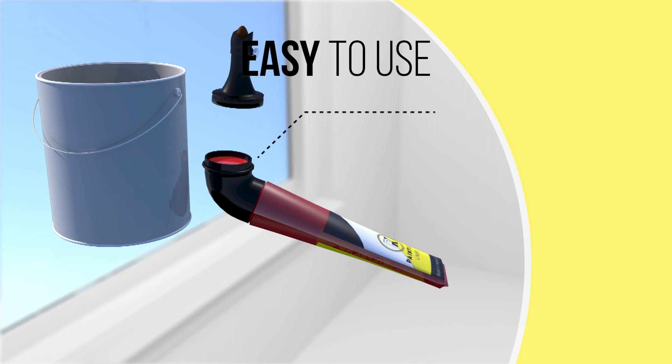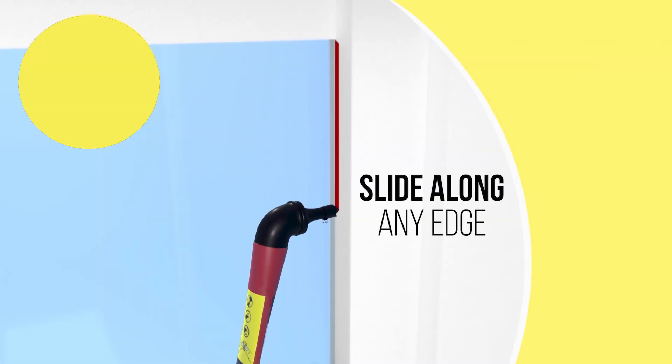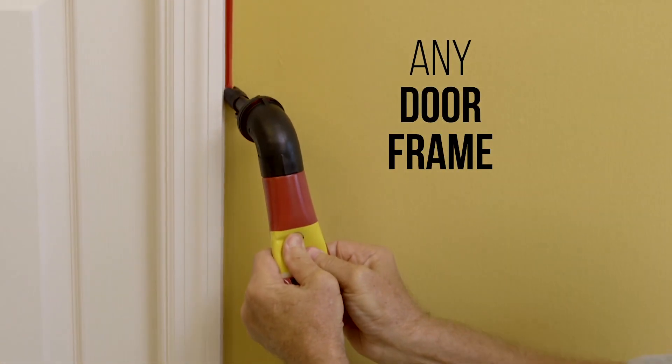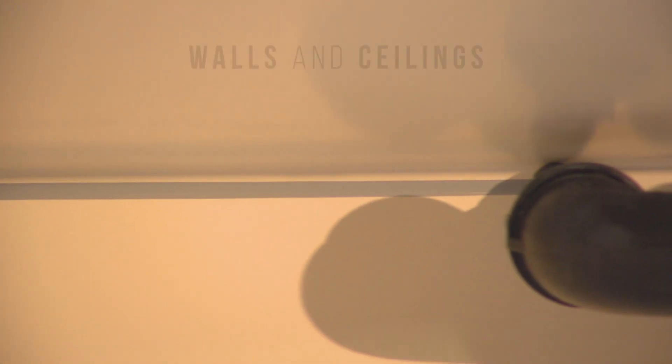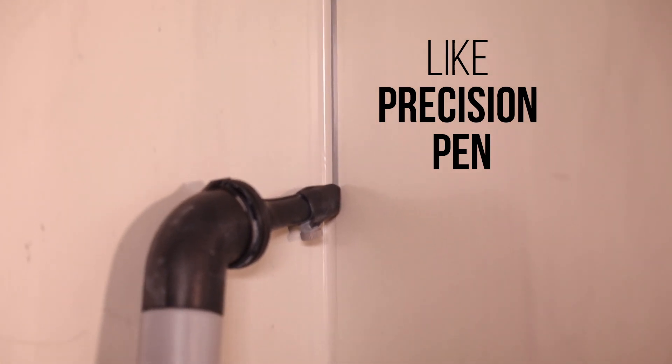Just fill the liner tube with paint, adjust the paint nozzle to the perfect width, then slide along any edge. Create precision lines along any window frame, trace along any door frame with ease. The synthetic sable brush bristles cut in perfectly along walls and ceilings. Like a precision pen point, it swiftly paints around any edge.